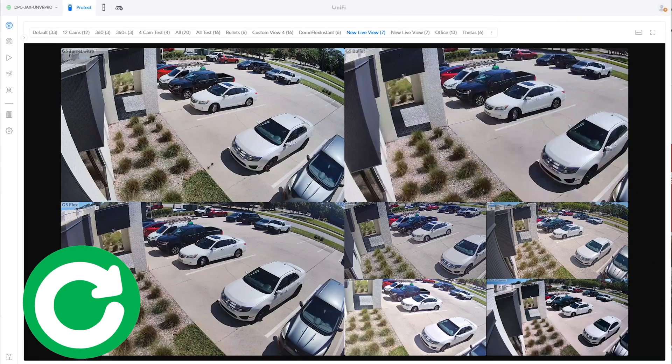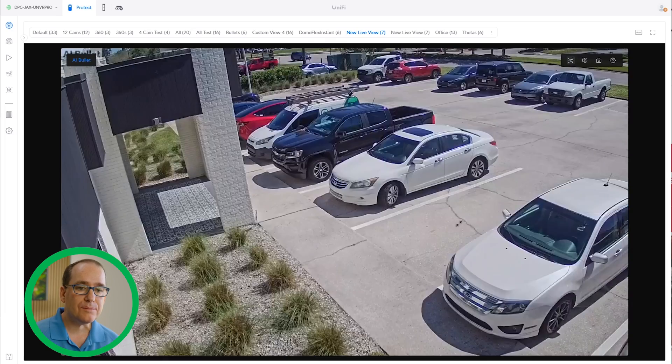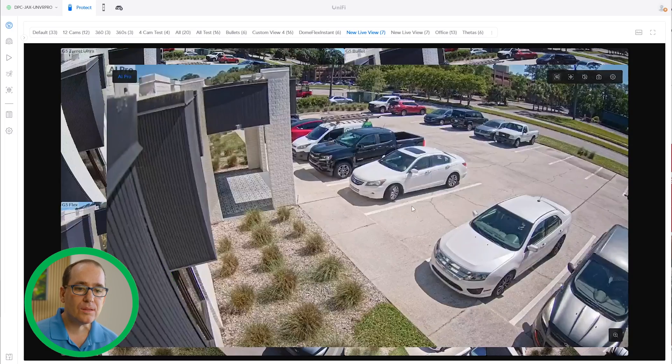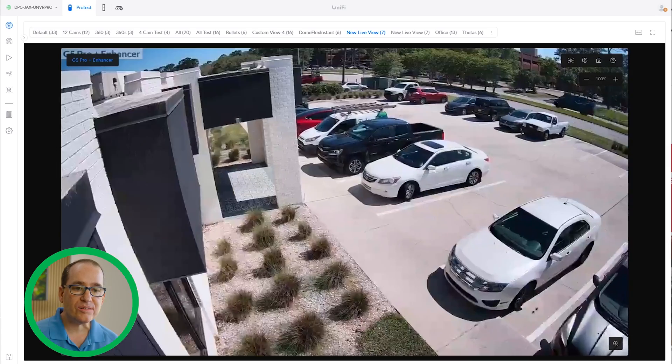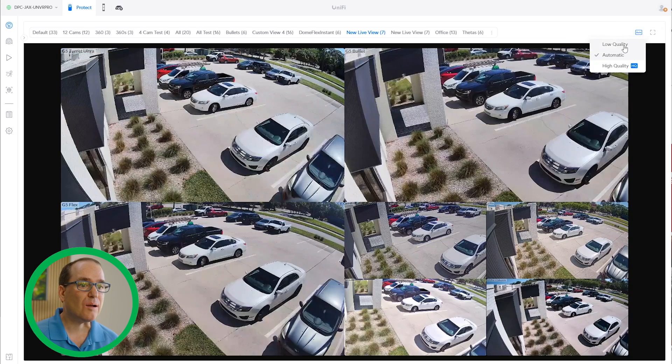I've got seven cameras up here: the G5 Turret Ultra, the G5 Bullet, the G5 Flex, the AI Bullet, the AI Pro, the G4 Bullet, and the G5 Pro with image enhancer. Let me put all these into high quality so we get the best possible image. Right off the bat, the G5 Turret and the G5 Flex — the two on the left — are the most comparable, and I think they produce very nice images.